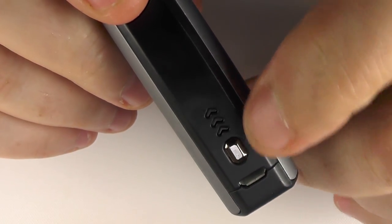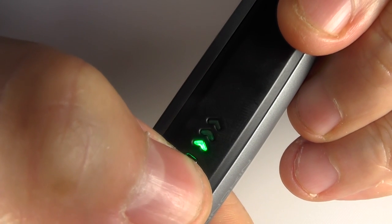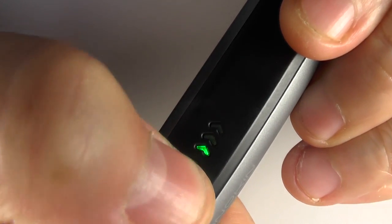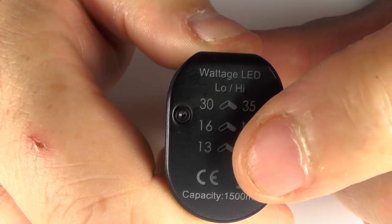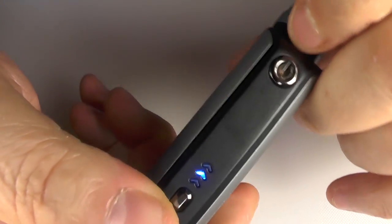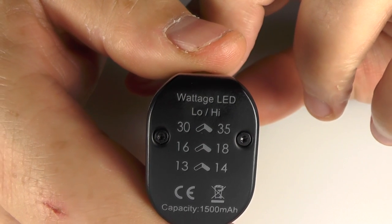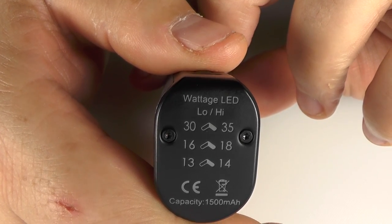You'll see that there are lights down here. If I push this button, you can see that every time I push it, it's getting brighter and dim, bright and dim. So if you go back to the bottom and check this, the dim setting is going to be 13 watts and the bright setting is 14 watts. If I hold down the fire button and this button together, we go up to the blue — that's the second setting — so we've got 16 and 18 watts, and the last one is 30 and 35 watts.